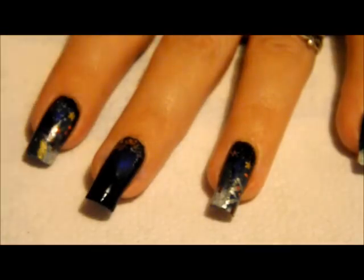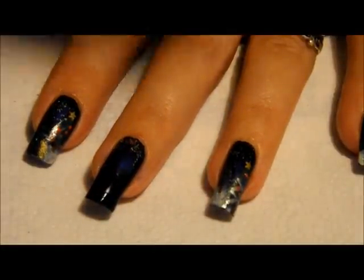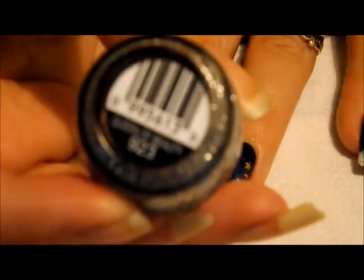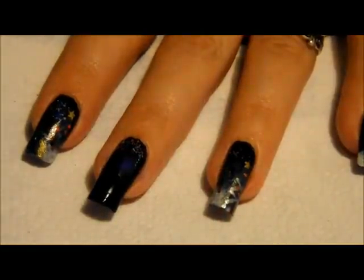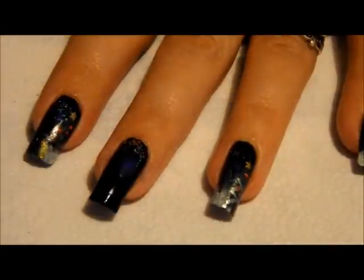I used Essie Midnight Cami and China Glaze Frostbite. Another color really close to this one is Saved by the Blue from Wet n Wild. I used Fairy Dust — just a tiny bit of it — it's China Glaze. Also Sinful Colors Queen of Beauty. I'm also going to be using a dotting tool, a pair of tweezers, and a little tiny piece of makeup sponge. I also have this handy dandy little tool, but you can use a makeup sponge if you don't have one. And some top coat.